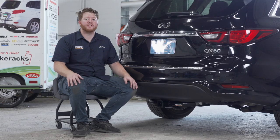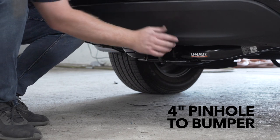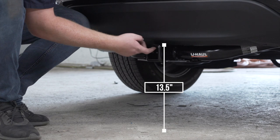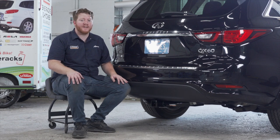With our hitch installed, we pulled our vehicle down onto level ground to show you some important measurements for your hitch accessories. This is a two inch receiver. From the pinhole to the edge of the bumper is four inches, and from the ground to the top of the inside of the receiver is thirteen and a half inches. This will help you determine the length, rise, and drop for your hitch accessories.